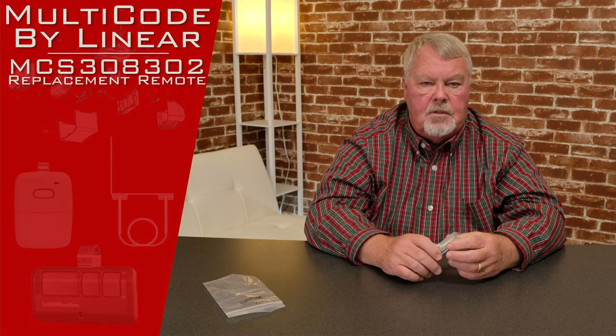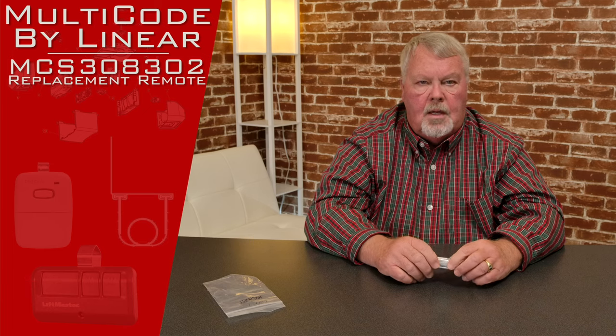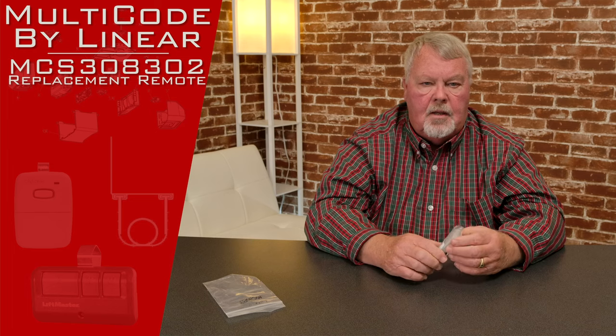Hi, I'm Mark from NorthShoreCommercialDoor.com. Today we're going to do a product introduction. This product is made by Lanier Corporation. Lanier is an old-line company in the garage and access control business, located out in California.